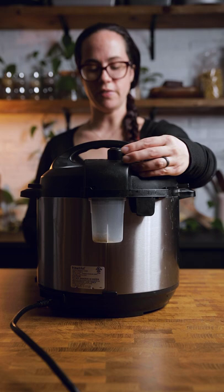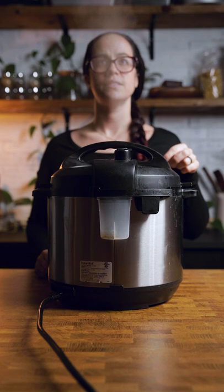Put your lid on, seal your valve, and cook on high for 25 minutes. When it's ready, you're going to quick release your pressure valve. If you are new to Instapots and have no idea what I'm talking about, I highly recommend you read the manual first, or you're going to end up a little something like this.